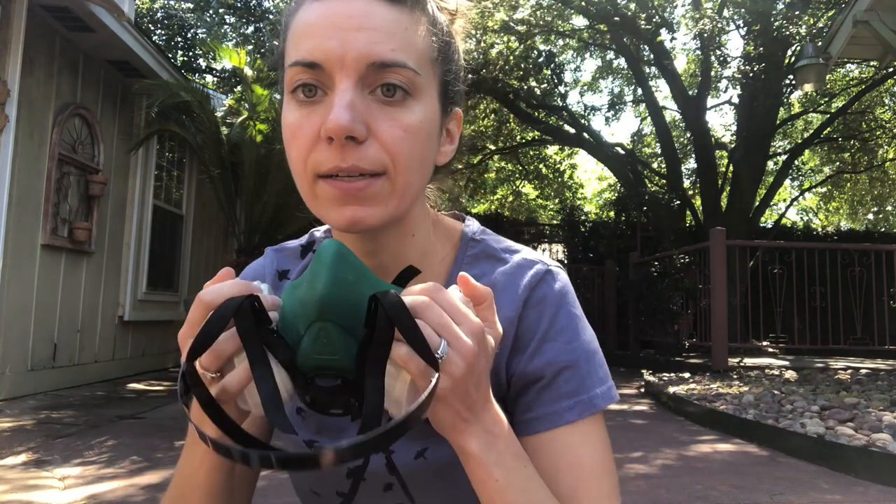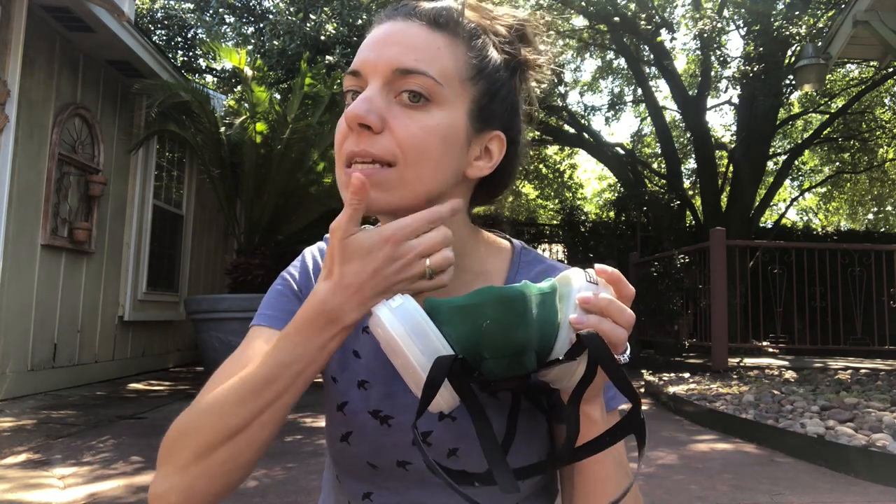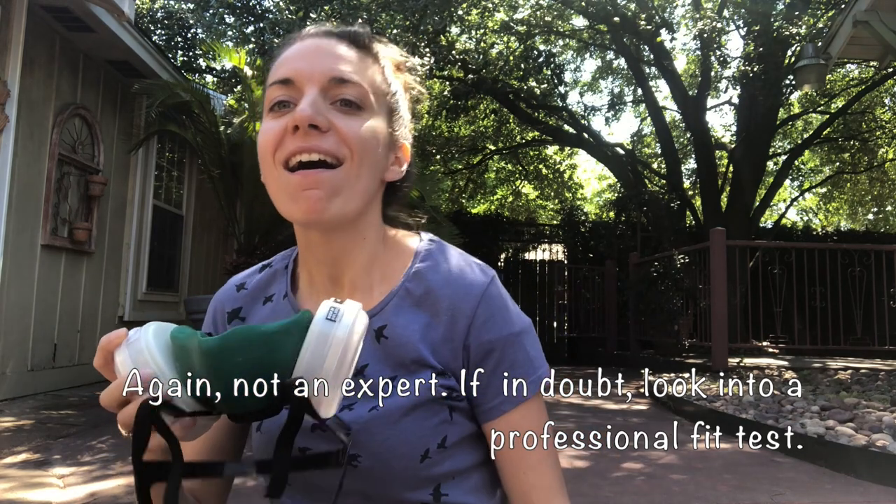When putting on the respirator, cover the vents and breathe in. You'll notice it should suck to your face. If you feel air coming in around the edges, or if it doesn't seal to your face, the respirator is not properly fitted. Adjust accordingly. With the full face respirator, be especially careful around the hairline — pull your hair out from under the mask to get a good seal. If you don't have a proper seal, it's not doing its job effectively.